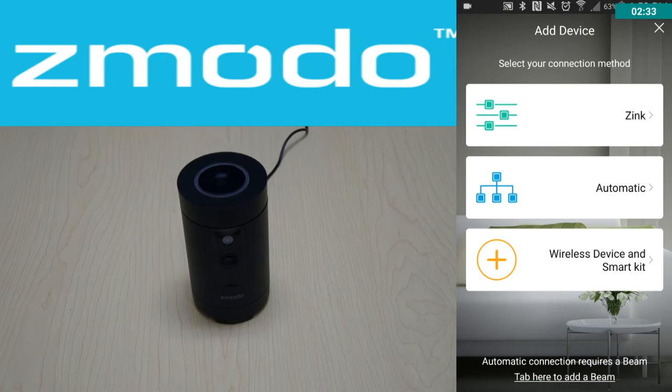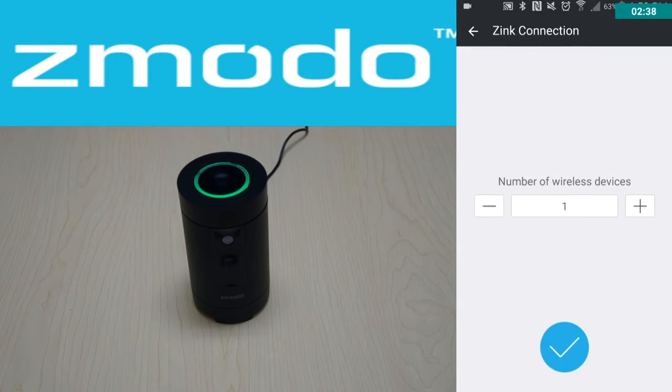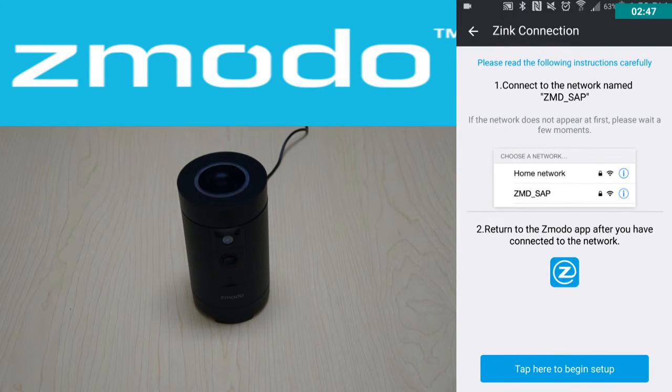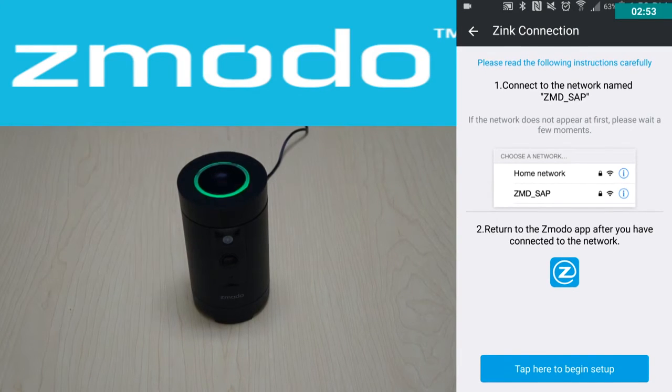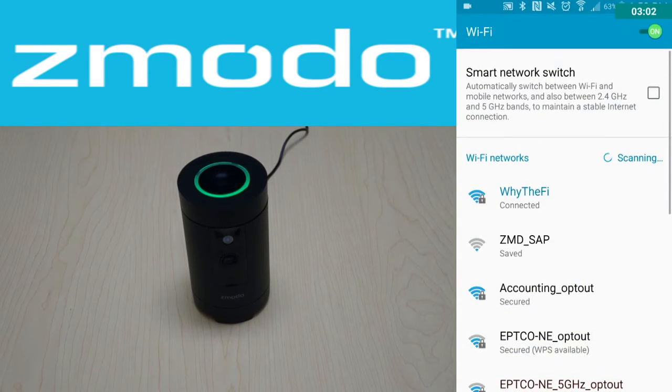Next, state how many devices you want to connect to zinc — in this case, it'll be one. This will give you some lengthy instructions, but the goal is to connect to the Wi-Fi network called ZMD underscore SAP, which is a connection that the camera itself gives off, so we can log into the camera and make changes to it. Tap 'begin setup' on the bottom, and you'll see ZMD underscore SAP — go ahead and tap on that to connect.